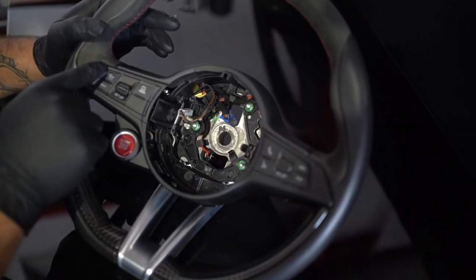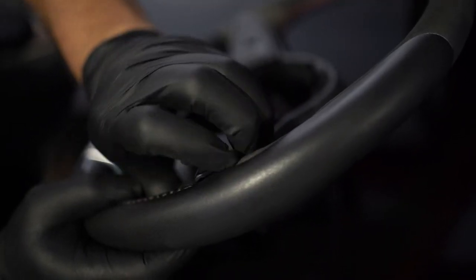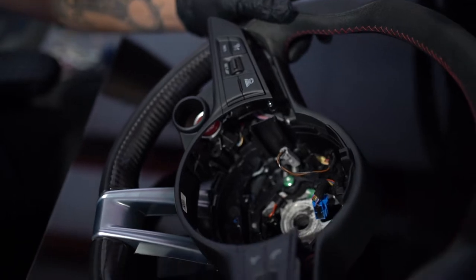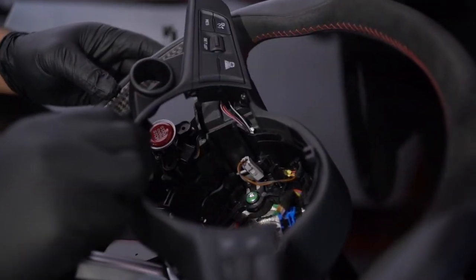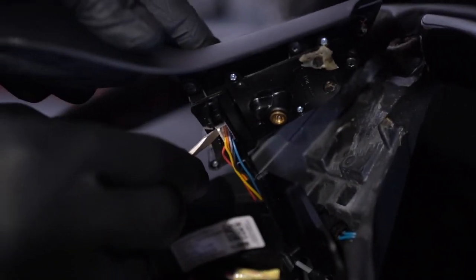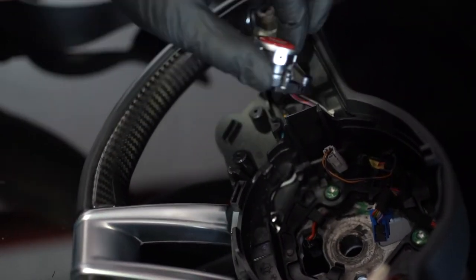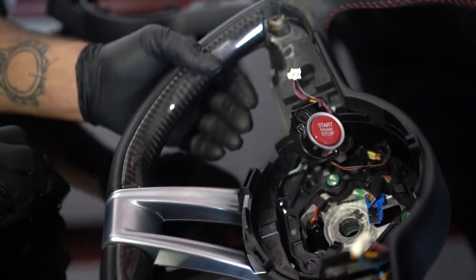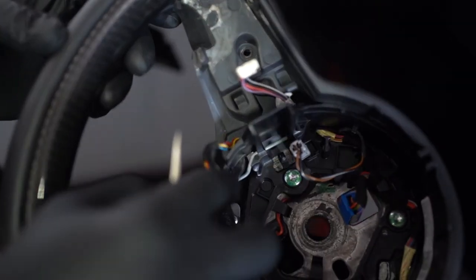You're going to want to work out the corners here and here. Once you have the face plate loose you want to work these bits out. Once you have the face plate off, you're going to want to pull away your start stop button and release this plate. Now you can access the connector on the left side of the steering wheel.